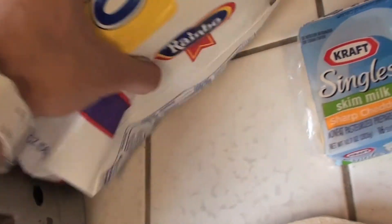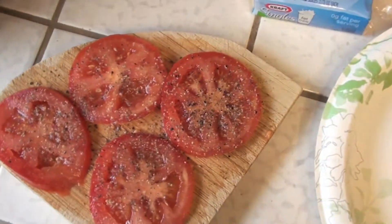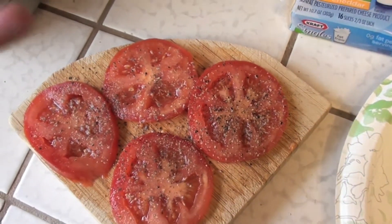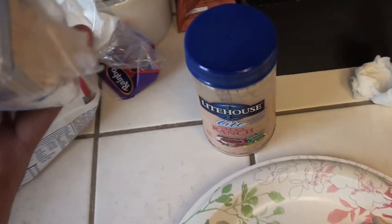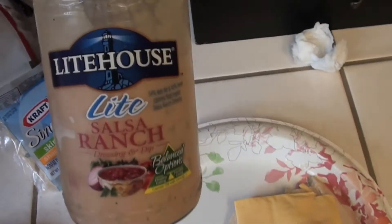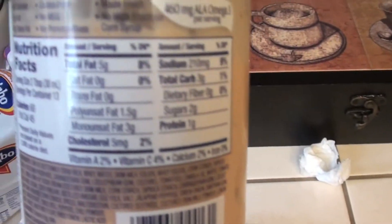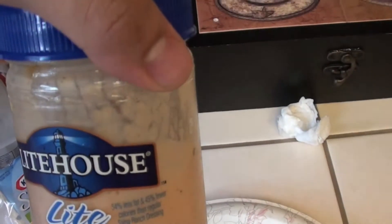Alright guys, we're in the kitchen and I'm going to show you what I'm preparing. I got two slices of Rainbow 40-calorie multigrain bread — macros are 1g fat, 17 carbs, 6g fiber, 6g protein. I got 5.8 ounces of tomato with crushed peppers and salt — makes it taste really good. Got some fat-free Kraft sharp cheddar — macros are 2 carbs, 4 protein. Next we got Lighthouse salsa ranch — two tablespoons is 5g fat, 3 carbs, 1 protein. Taste amazing.